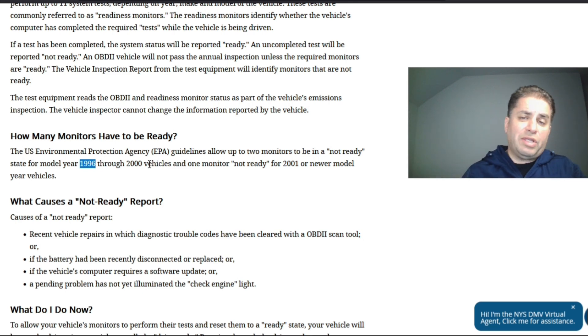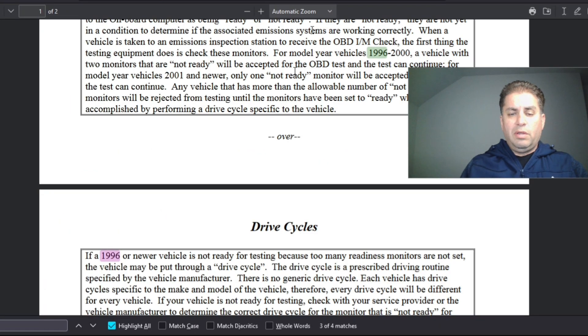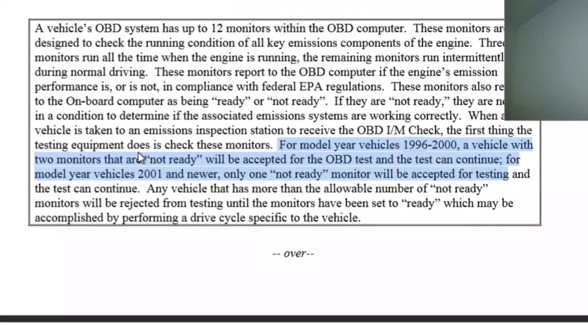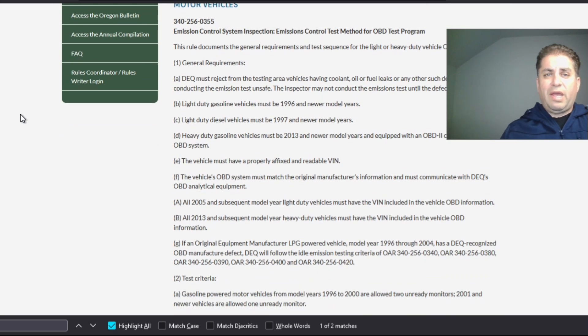If you're dealing with a check engine light, a permanent diagnostic code, or something tricky and you're tired of paying the shop serious money, please comment down below and I will point you in the right direction. For Pennsylvania, similar to most other states, 1996 to 2000 you can have two monitors incomplete, and 2001 and newer one monitor incomplete. Finishing with Oregon — they jumped on the smog bandwagon a few years ago and are fairly strict. You can have one incomplete monitor if your vehicle is newer, but it cannot be the EVAP or the catalyst.